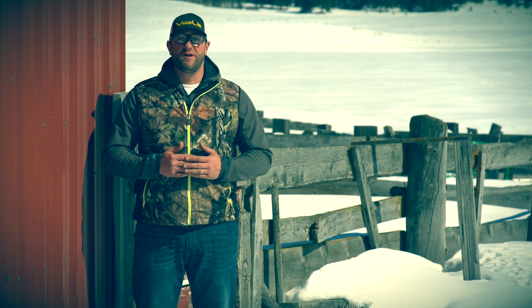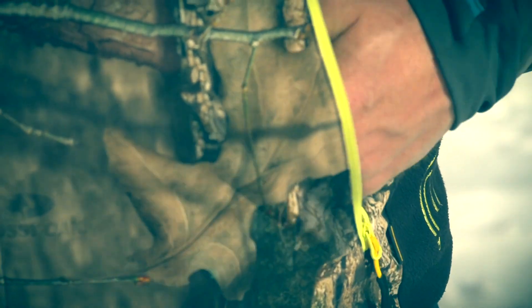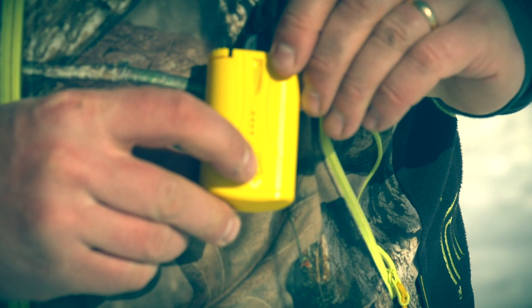To turn the heat system on, take your fully charged battery and plug it into the lead wire located in your left hip pocket. Once you plug the battery in, press and hold the button on the battery and you will see four blue lights on the battery go solid.